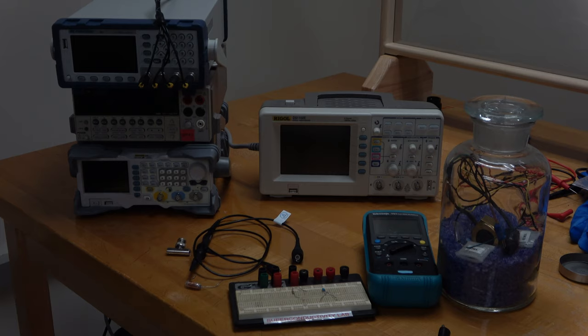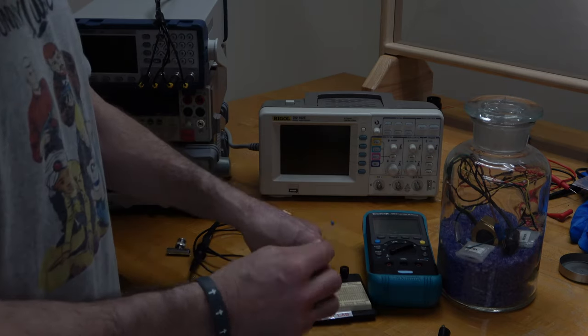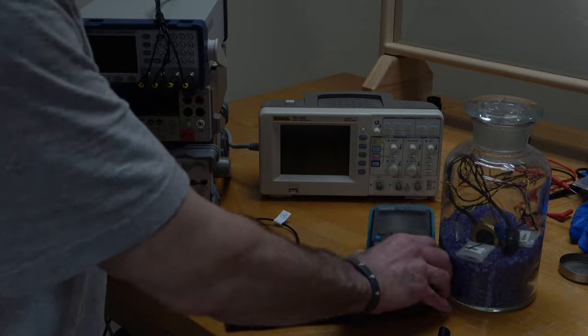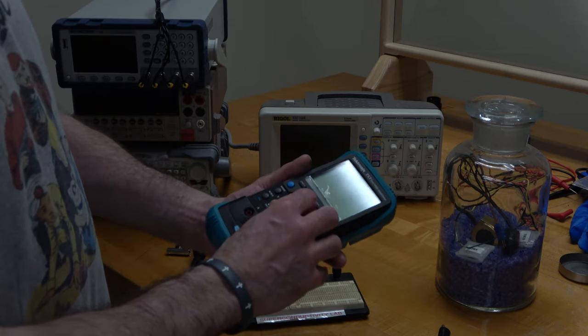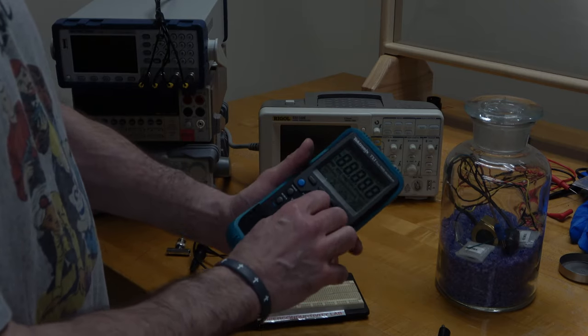We have here a capacitor and a resistor, and the values for those are given to you in the lab write-up. But it's always smart to check to make sure you've gotten the right things, because sometimes people grab a resistor out of a drawer and somebody else has put the wrong thing back in that drawer. So let's check the resistor first.